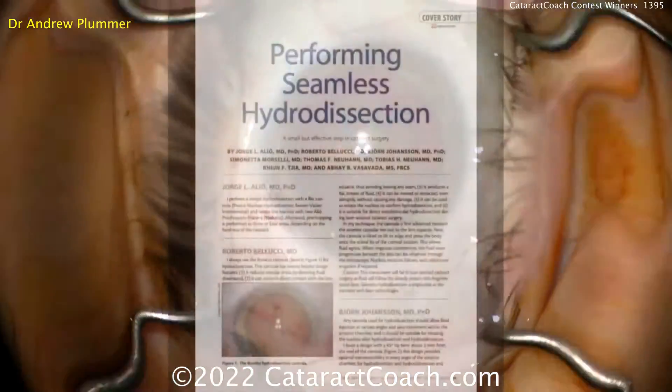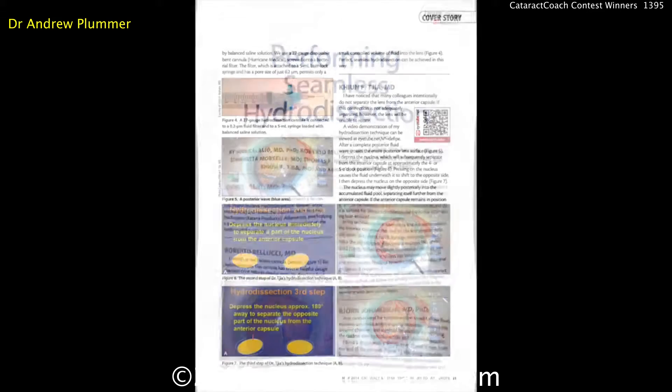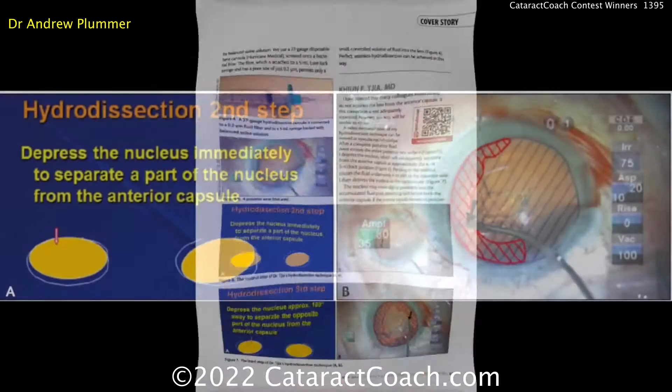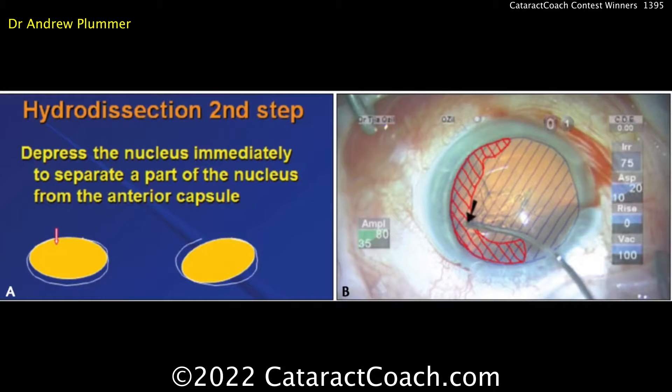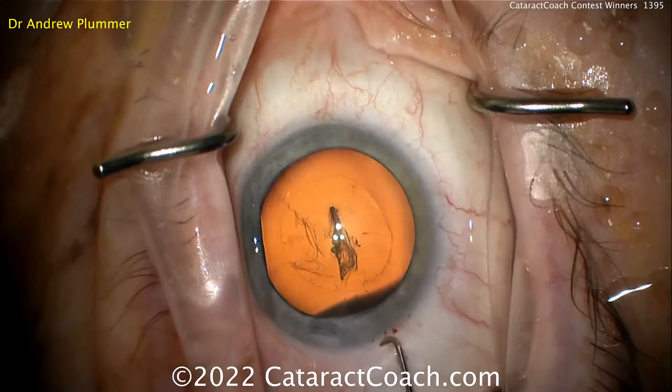To highlight that, I'm going to show you an article from the European edition of Cataract and Refractive Surgery Today — experts talking about their pearls and tips for hydrodissection. The illustrations here from Dr. Gia are really good. He sends a fluid wave, but then his second step is to depress the anterior nucleus — first on the left side, and then across to the right side as well. What that does is allow the sequestered fluid from the posterior lens capsule to come forward, creating separation from the anterior capsule and allowing the lens to spin more freely.